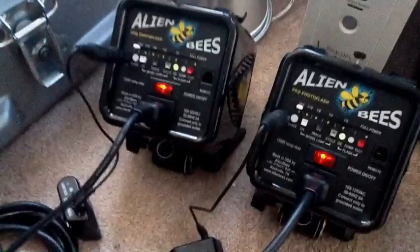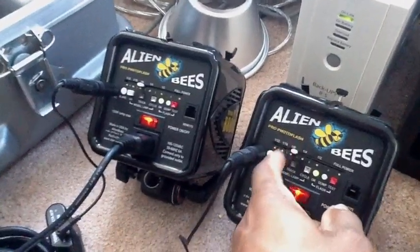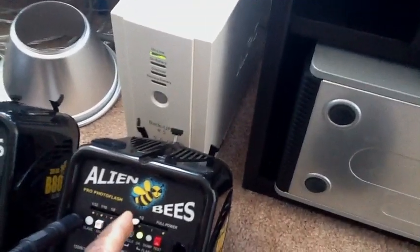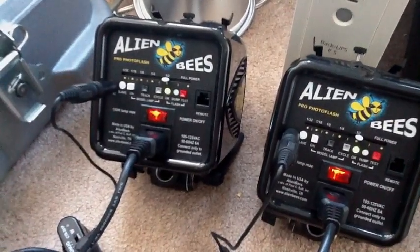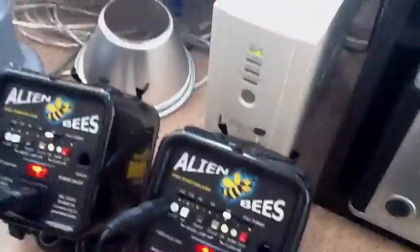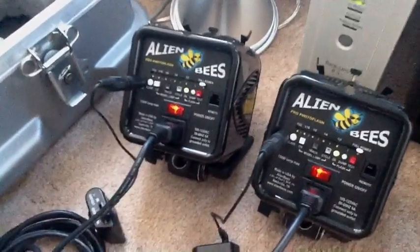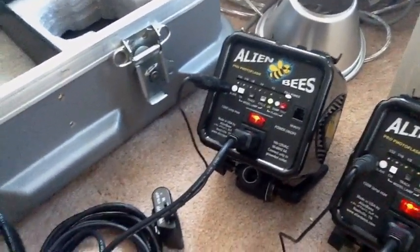This thing stays quiet — the fan never even kicks on. The recycle time is nothing at 1/8 power. I'll bump them up to half — both of them on half. There you go, no problem. Now I'll bump them up to full power — both at full power. See how quickly they recharge. No problem. You can just hammer away at the thing and it just keeps going.